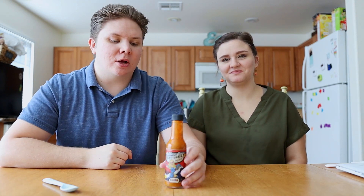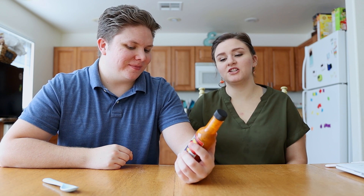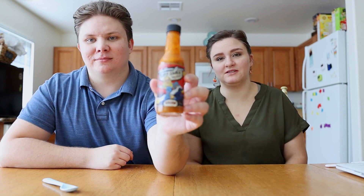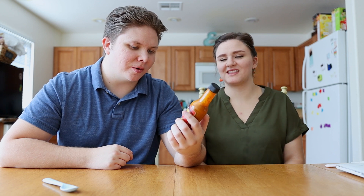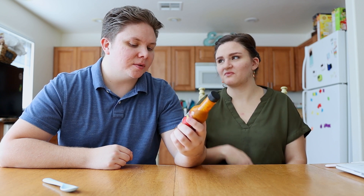Welcome back. Today we're taking a look at another Torchbearer hot sauce called Honey Badger. And just like all Torchbearers, the label is just so fun. The label is absurd, I love it. Torchbearer sauces, they make the best labels.